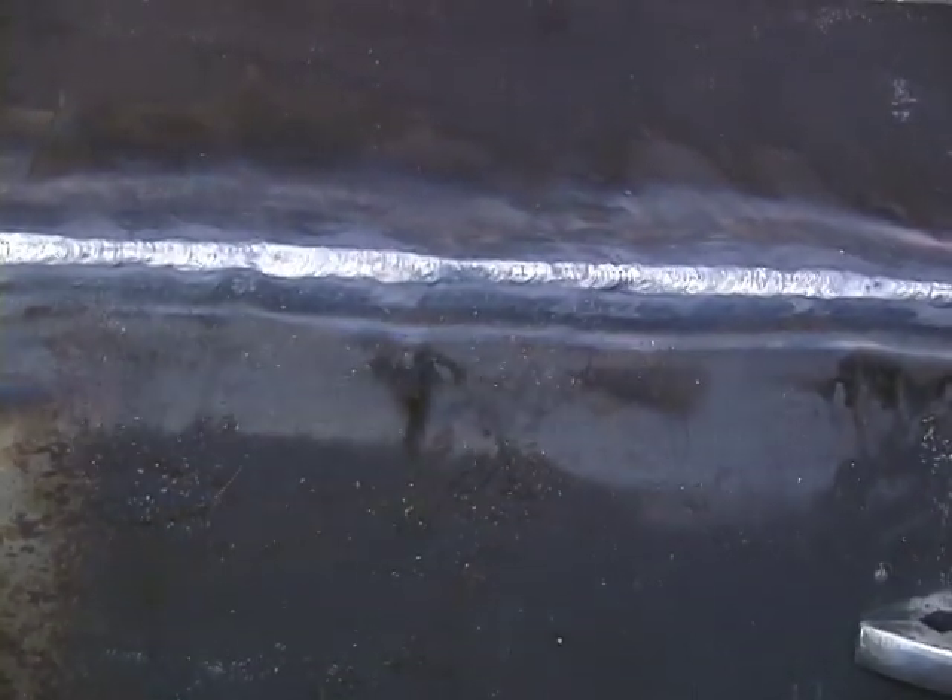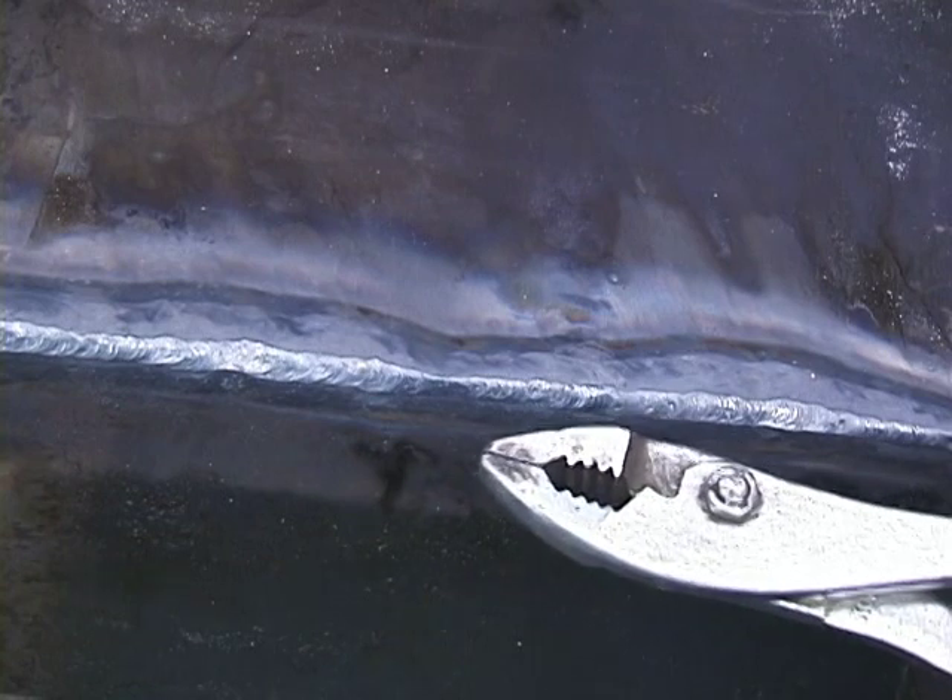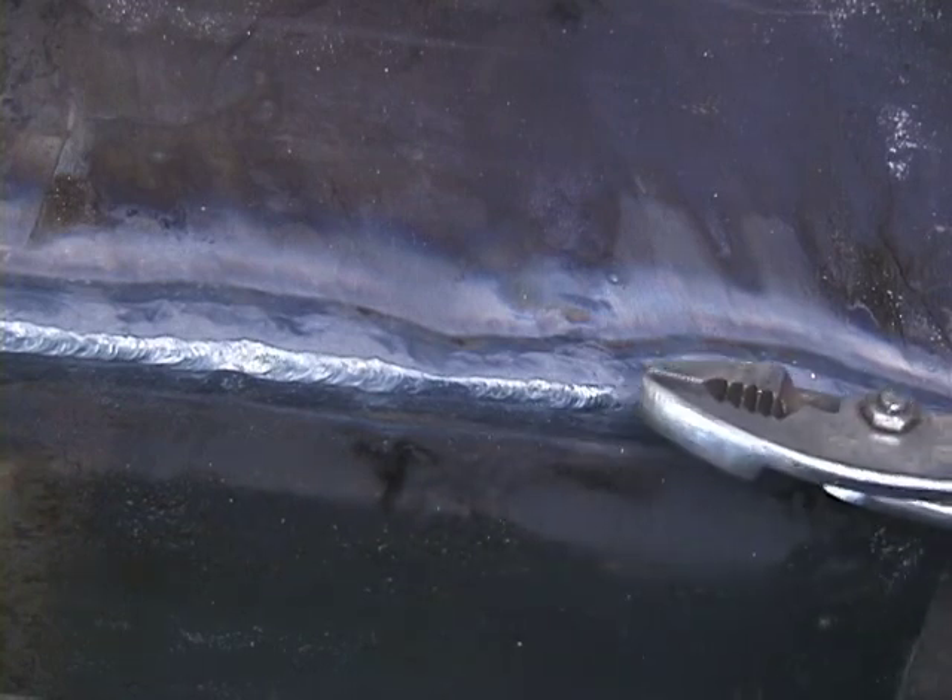Here we've got an excellent fusion weld. Probably will not even have to use the grinder. Probably the sander will just smooth out any rough places and round this so we get a nice rounded finish.